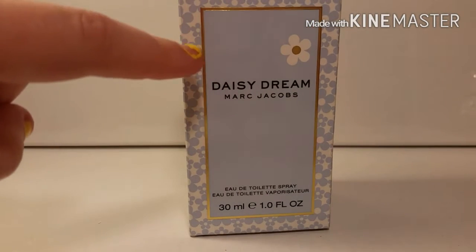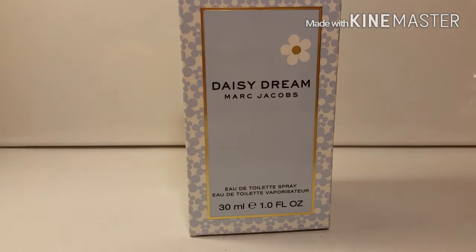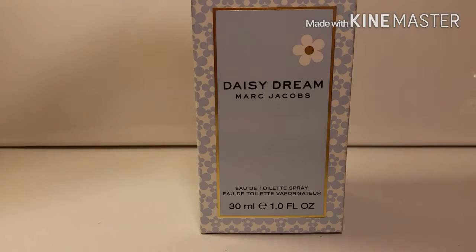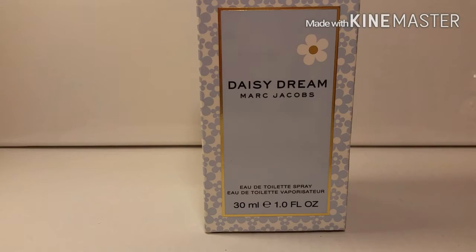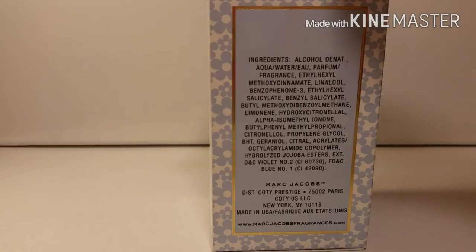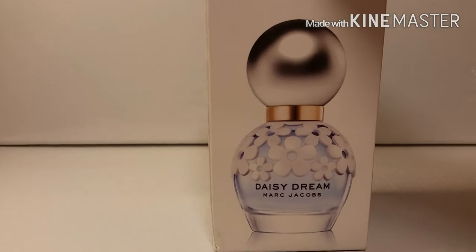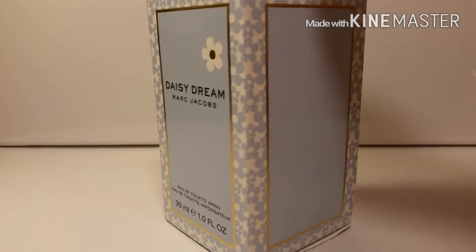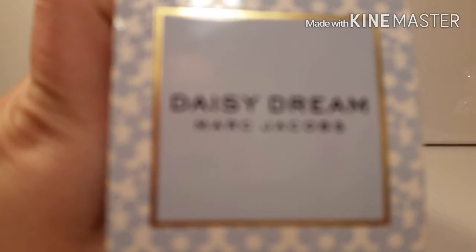In the mid-center we have a gold rim and it is metallic, and then on the inside of that rim it is light blue and says Daisy Dream by Marc Jacobs. It tells you what ounce — I got a 1.0 fluid ounce. The side has the ingredients and then the back has a full picture of the perfume bottle, and then the other side is just blank.